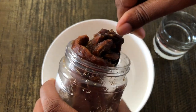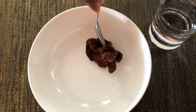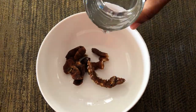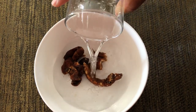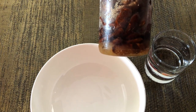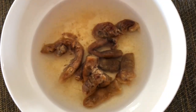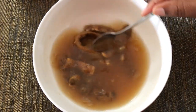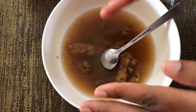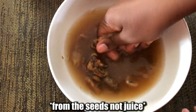We start with our tamarind — we're going to put these in some water and allow it to soak, to soak off the pulp as much as possible. Out of season, this is how I store my tamarind: we store them in a bottle in the refrigerator with a little bit of sugar on them. And because we're going to be using our hands, we have to ensure that our hands are clean — see my fingernails, clean and pretty. We go ahead and squeeze off the pulp from the juice after we allow it to sit for a few minutes.